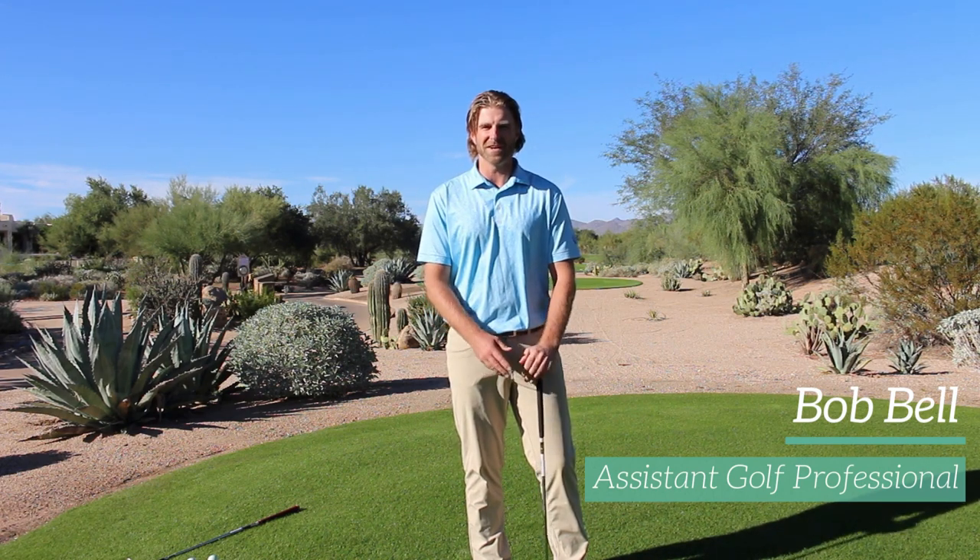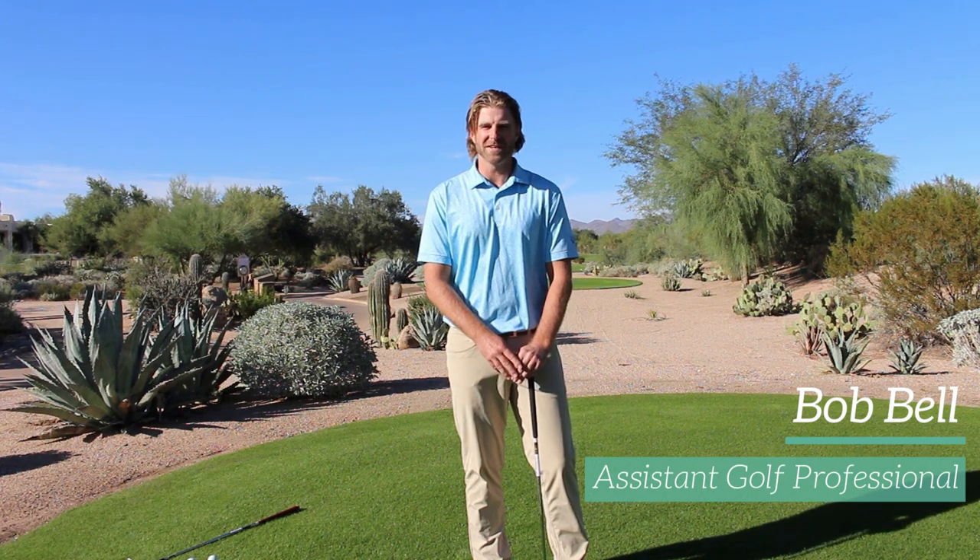Hi, my name is Robert Bell. I'm an assistant golf professional here at Tonno Verde Golf Club, in my second year. I've heard a lot of people are having some trouble with Bermuda rough out here — the do's and don'ts and how to get out of it. I'm here to try and help you out and give you my best expert advice.